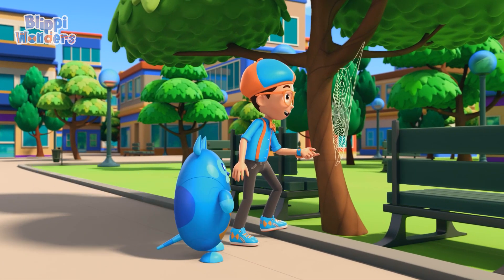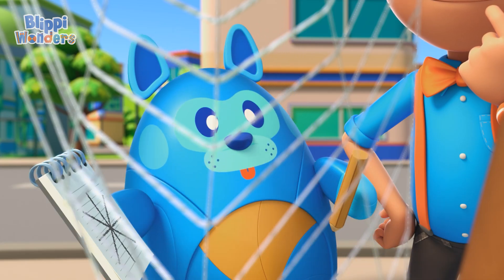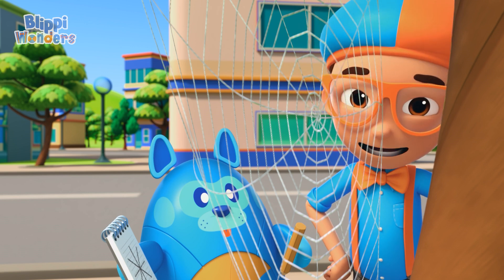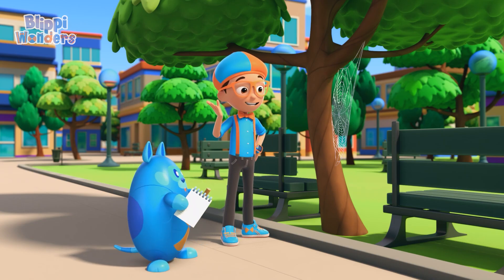This spider web looks amazing! You're right, Deebo. Spider webs do have such artistic designs. I wonder, how do spiders make their webs?